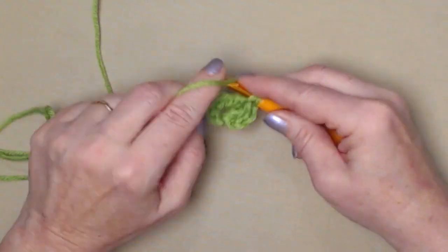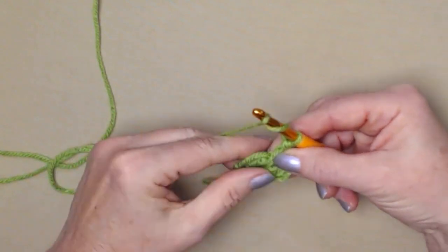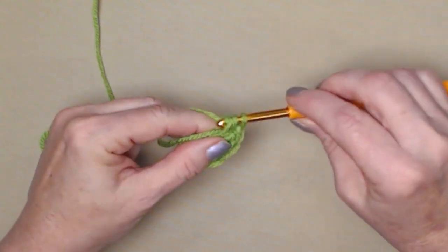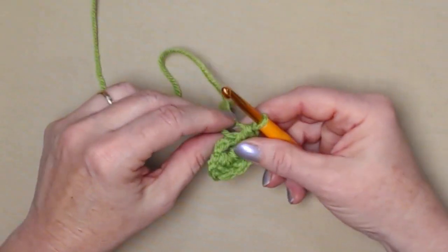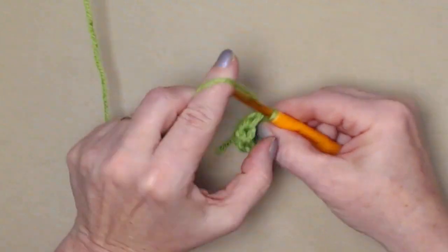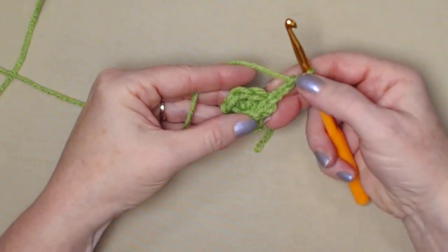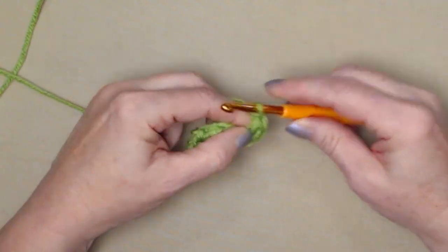Now we're going to stitch five double crochets — yarn over, go in, pull up a loop, yarn over through the first two, yarn over and through the second two. Our chain three counts as one and we stitch five more, giving us a total of six double crochets. We're going to join to that chain three with a slip stitch and chain three. For round one we have six double crochets. For row two, our chain three counts as one double crochet.